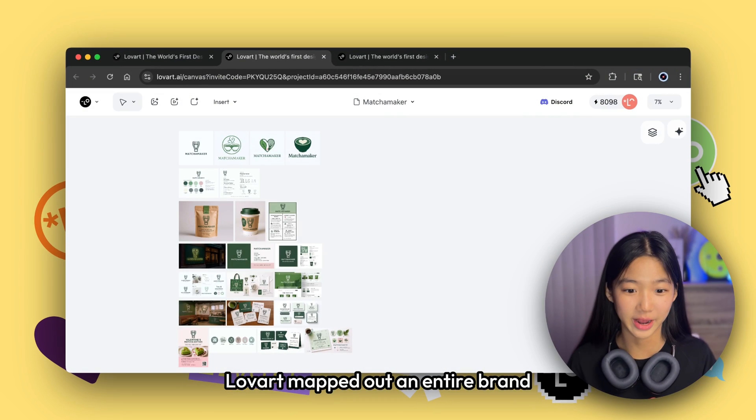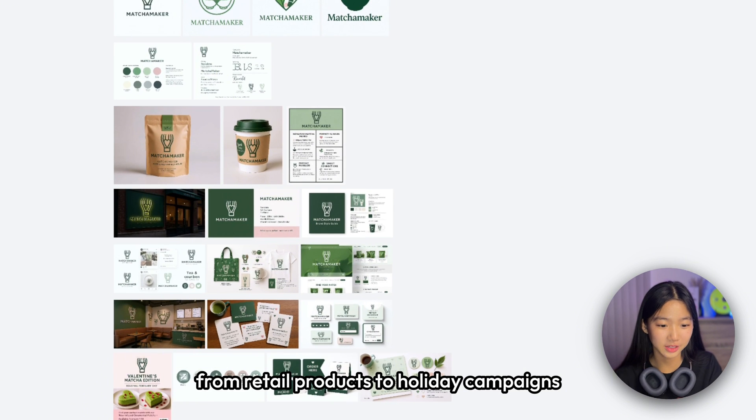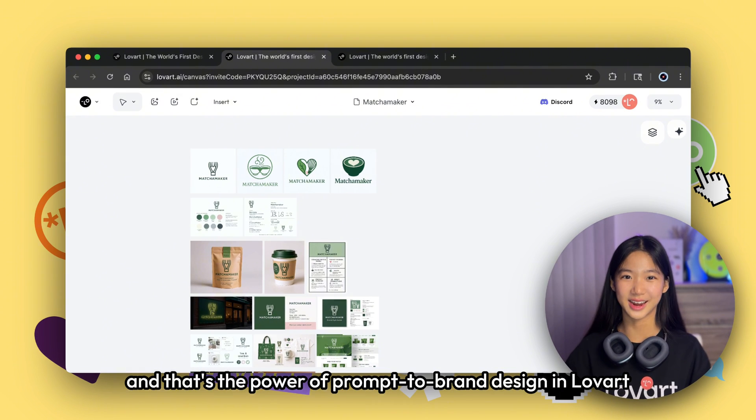From a single prompt and one logo decision, Love Art mapped out an entire brand — from store signage to digital UI, from retail products to holiday campaigns — and every asset matched the tone I chose from the very beginning. That's the power of prompt-to-brand design in Love Art.